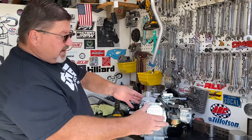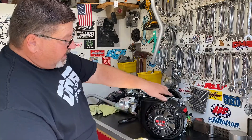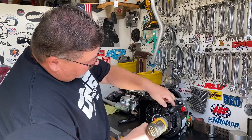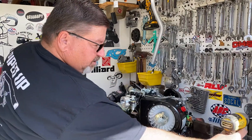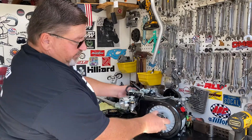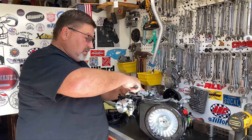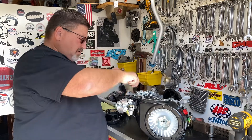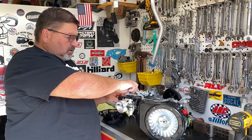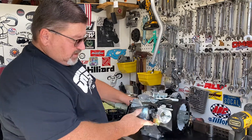The first thing I'm going to do is take off the recoil — you'll understand why in a little bit. I only use power tools when disassembling, not for reassembling. After I have the recoil off, I'm going to pull the spark plug out. Once the spark plug's out, set that aside, and then we'll take off the valve cover.